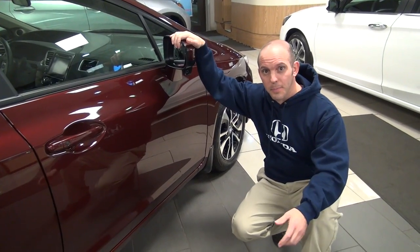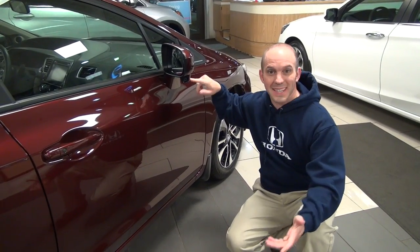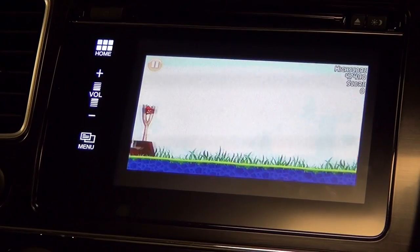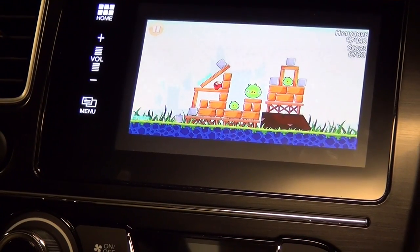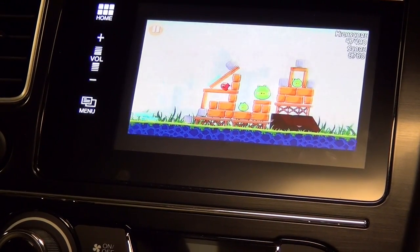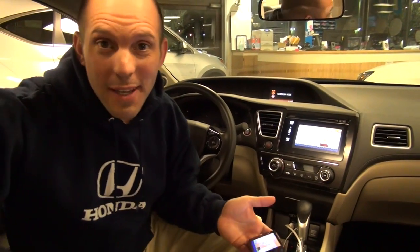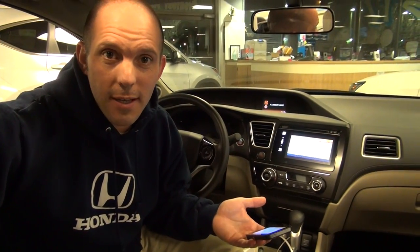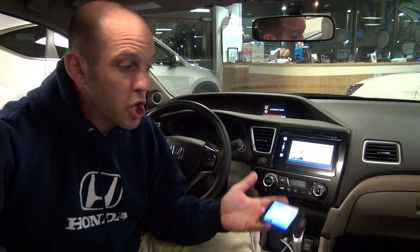Another new feature this year in the Civic is a lane watch camera located right here on the right mirror. I'm going to show you how that works once we get inside. I was just playing Angry Birds via the HDMI cord in the new Civic. There are so many cool things you can do with this — you can watch movies, you can mirror anything off your phone onto the screen. So if you want to watch Netflix, no problem. Sit on Facebook, no problem. Play Angry Birds, no problem. Let me show you how this whole thing works.